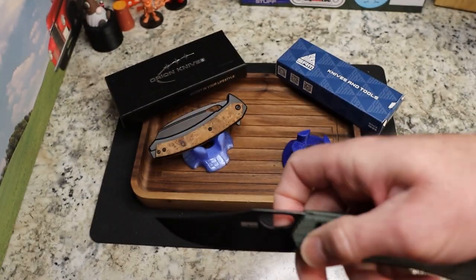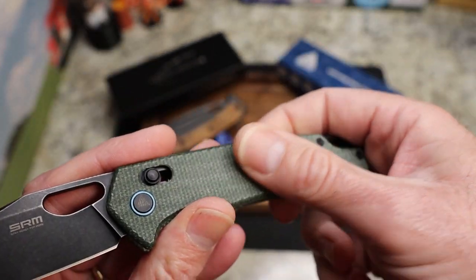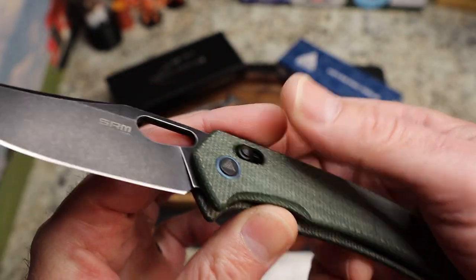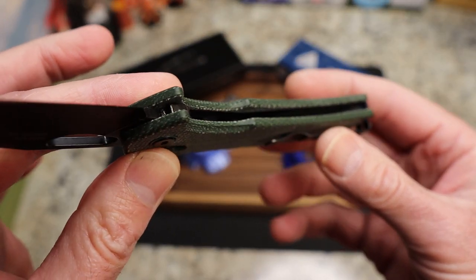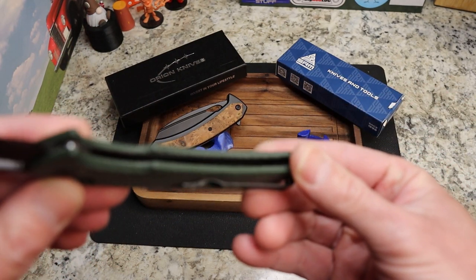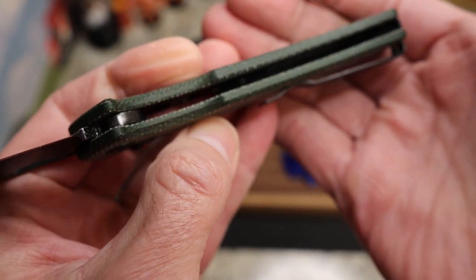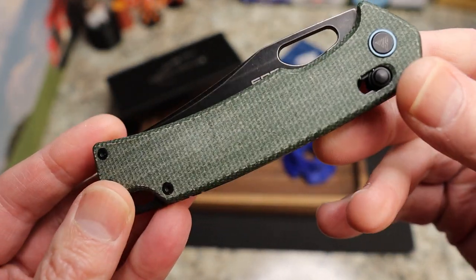There's a model number and SRM marking on the blade but no steel marking, which is interesting — it is 10CR. You have green micarta handles. This comes by way of the lefty pass-around group; Kevin had one with blue micarta. You have blue accents, black hardware, a crossbar axis-style lock, and partial inset liners. There's a long back spacer which makes it dark inside and hard to see, but it does have inset steel liners.